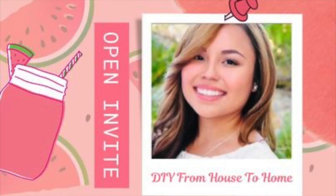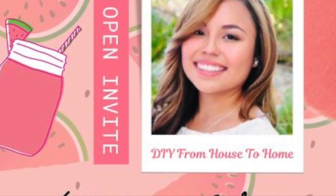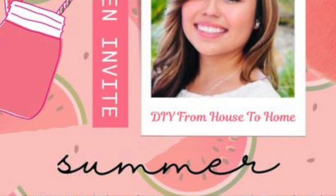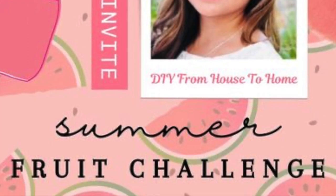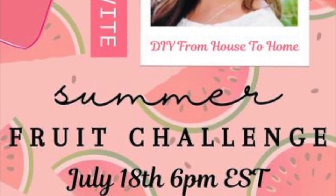My sweet friend Ellie from DIY from House to Home hosted this open invite playlist today and I'm so thankful for her. She is such an encourager and makes some really cute projects. I'm going to have a link to her channel as well as a playlist in the description box below — I really hope you check it out.